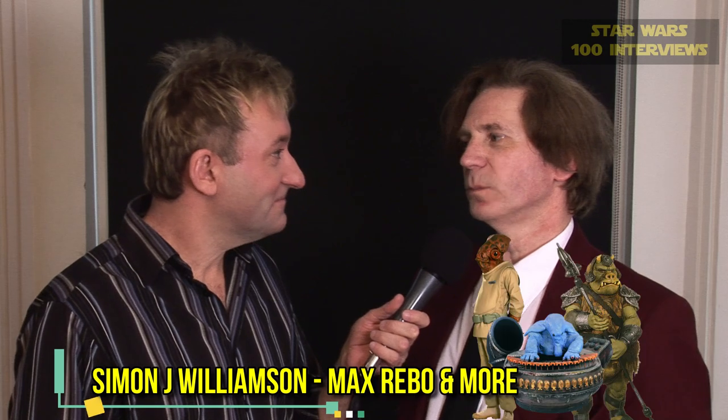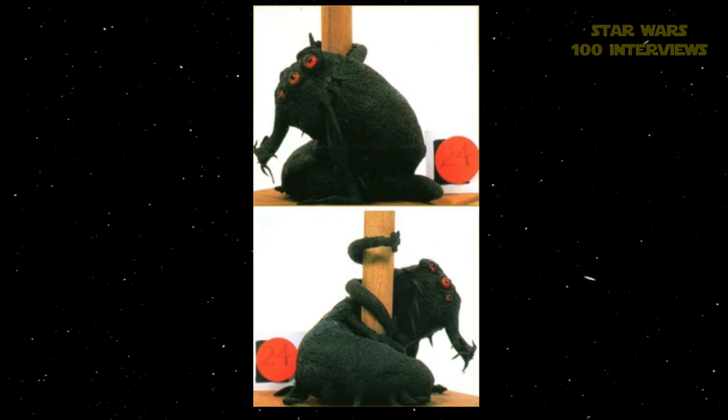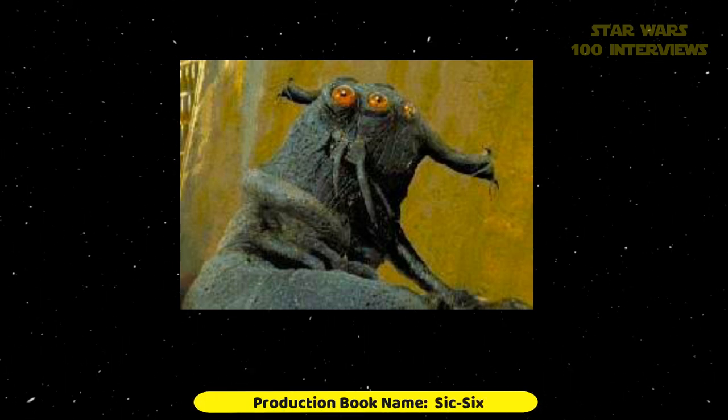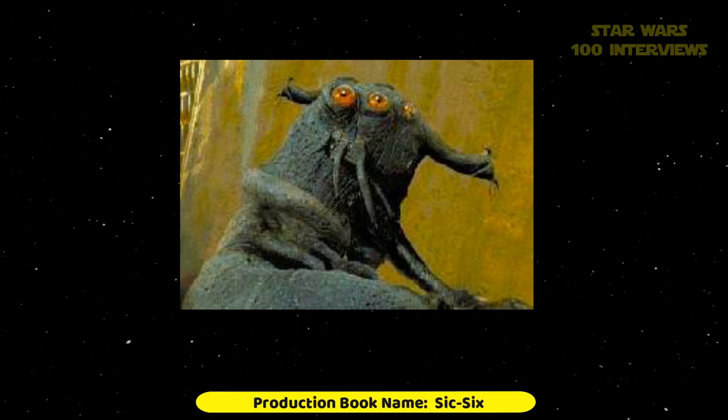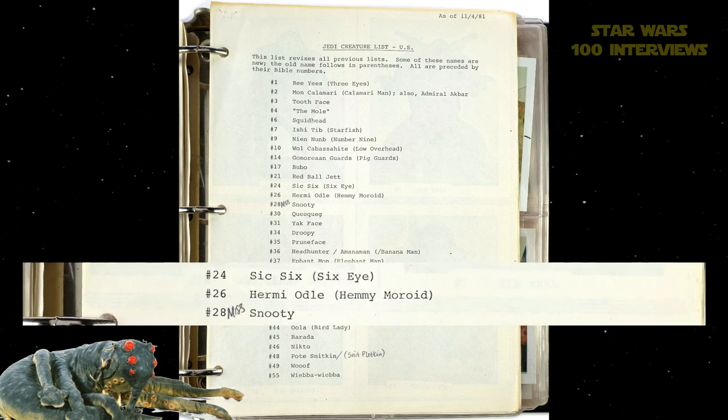Simon J. Williamson played three characters in Return of the Jedi. Originally hired as a puppeteer, he could have been called on to do any number of characters in Jabba the Hutt's palace. He started out with one character — a brown slug-like thing with a long snout and six red eyes, three on each side — which he doesn't think survived into the movie at all.